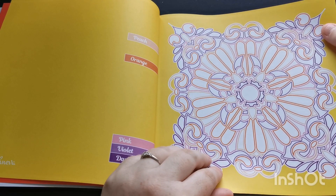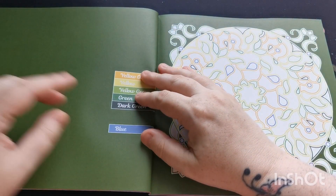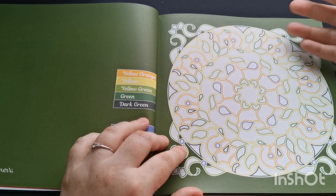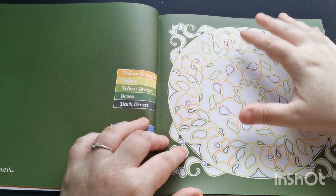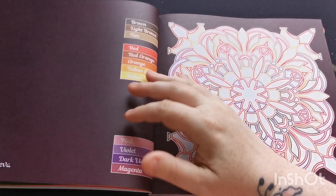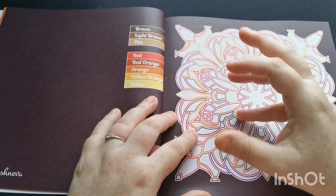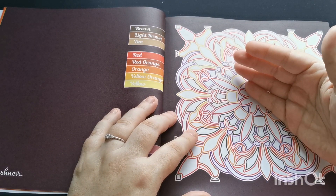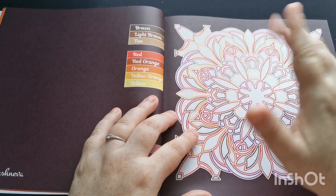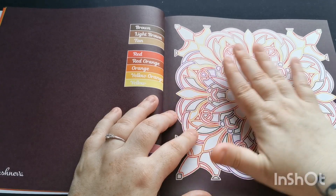The images are printed single-sided as always from Kira, which is lovely especially if you want to use alcohol markers. If you use mediums that are known to bleed through — alcohol markers, and some gel pens can ghost and bleed a little too — just be mindful to put a blotter page between pages to protect the next image from any potential bleed-through.